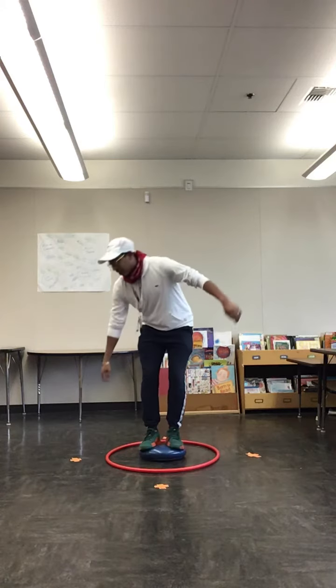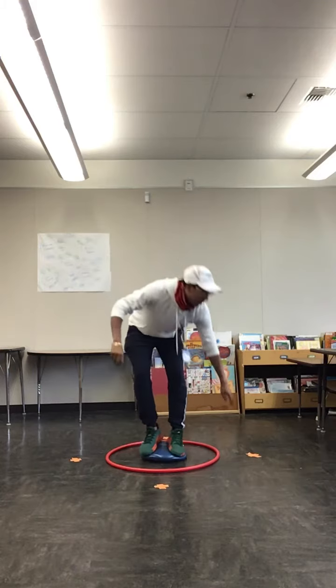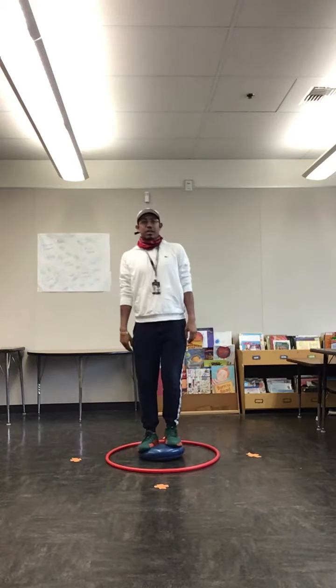The goal for this one is to get low, touch the X, come back, do the other one, and just like so.